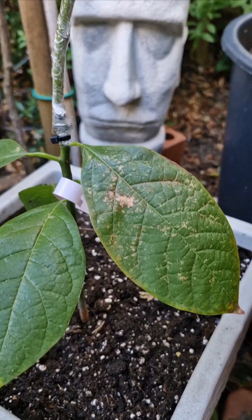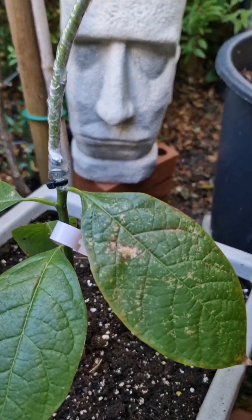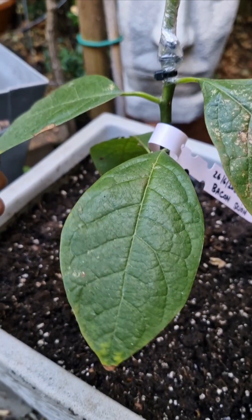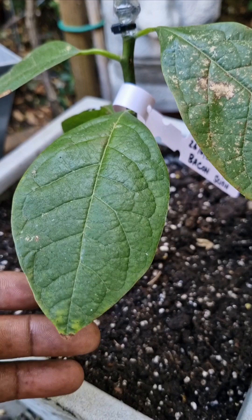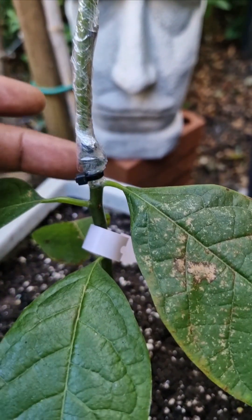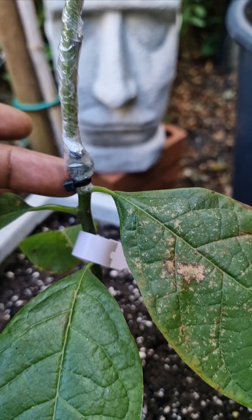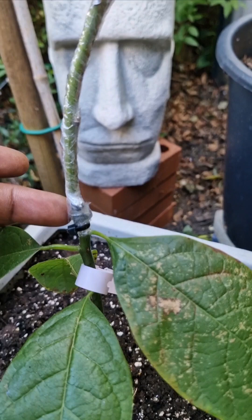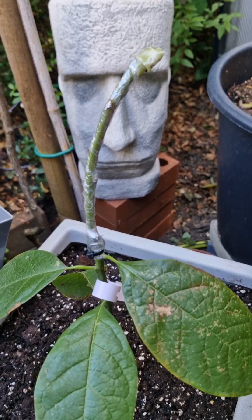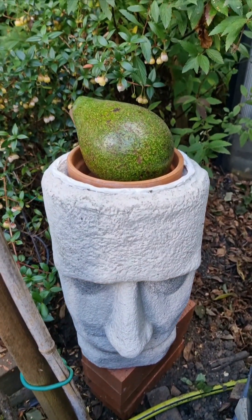Here I have taken a bacon scion and grafted it onto a really cold-hardy Mexicola avocado seedling, courtesy of Joe's Tropical. I'm hoping that the graft union will bond and that this will then start sprouting new leaves, and in two to three years I'll have another avocado.